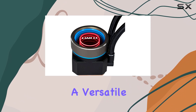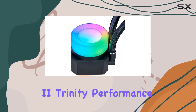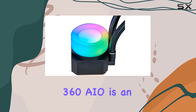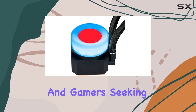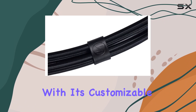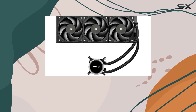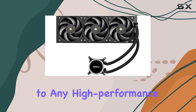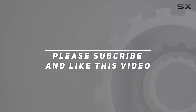This makes it a versatile choice for many desktop builds. Overall, the Lian Li Galahad II Trinity Performance 360 AIO is an excellent cooling solution for enthusiasts and gamers seeking top-tier performance. With its customizable design, efficient cooling capabilities, and precise control, it's a great addition to any high-performance desktop build. Check out the video description for updated pricing, and thank you for watching.